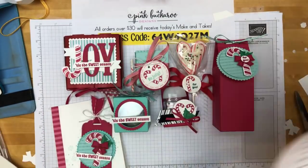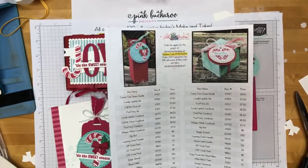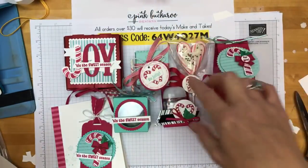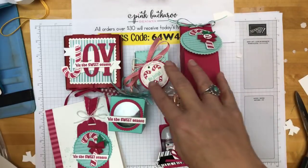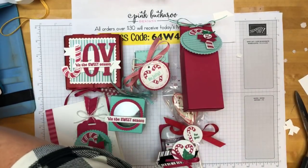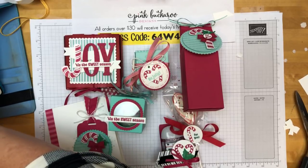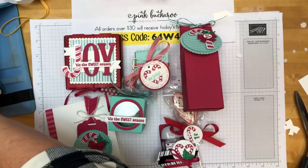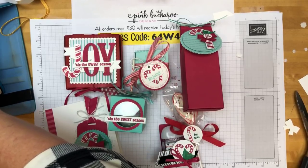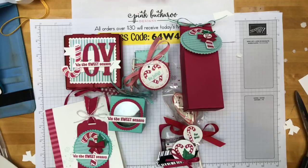Thanks so much for joining me. Remember, go get the PDF — it should be up right now. If you order before Monday at midnight, use that host code and I'm going to send you today's three projects — these three make-and-takes next week in the mail. Let me know if you have questions. I've got to go grab my daughter from school — it's pouring down rain. I will scroll through when I get back and answer any questions I missed. There's Janelle — I'm glad you were watching. Have a great weekend and I will see you next week. Bye!